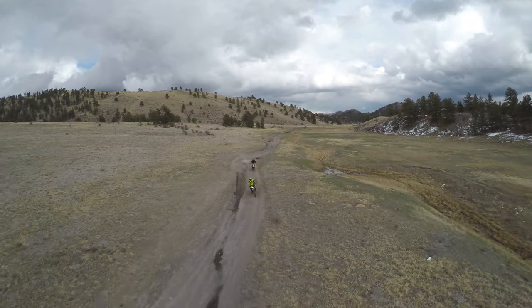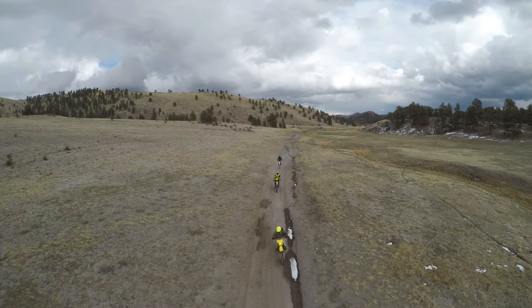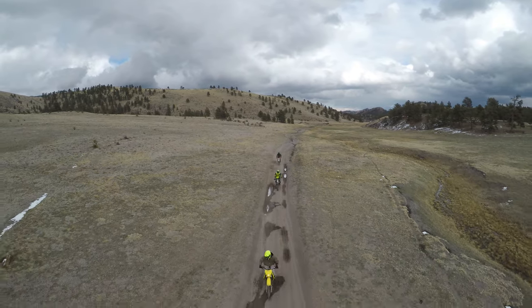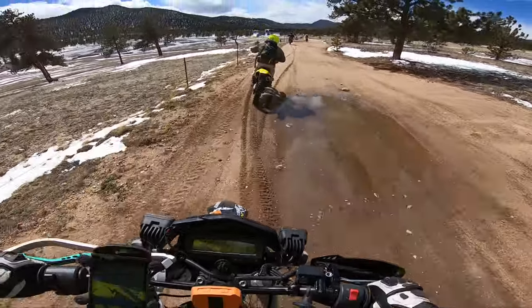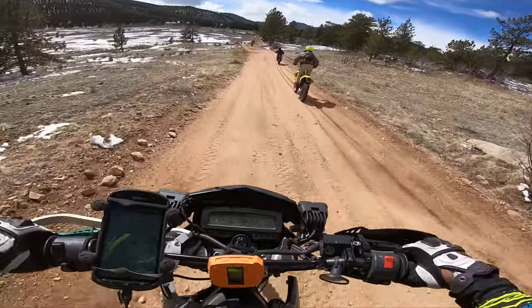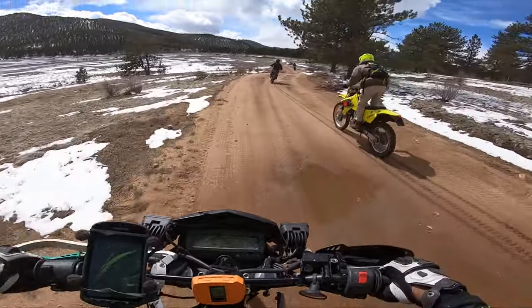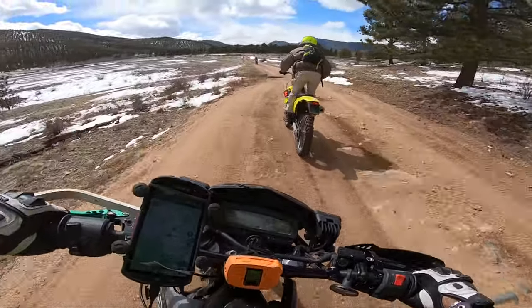But why does it have to be so underpowered? Which brings me to my very first thing — why is this KLX250 so perfect in every way, but yet so gutless? I honestly think if this KLX250 was a KLX350 and still kept its linear delivery, this would be the perfect, true dual sport.